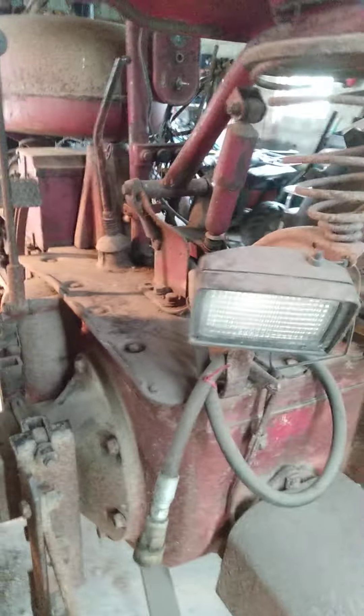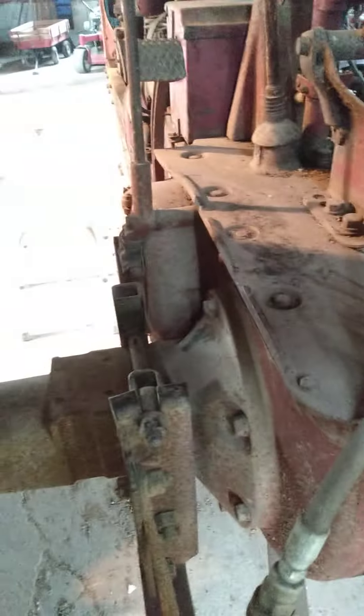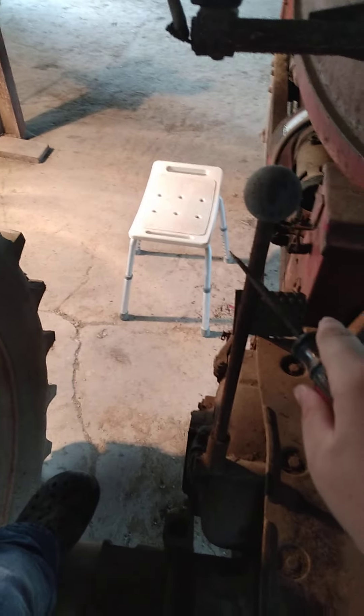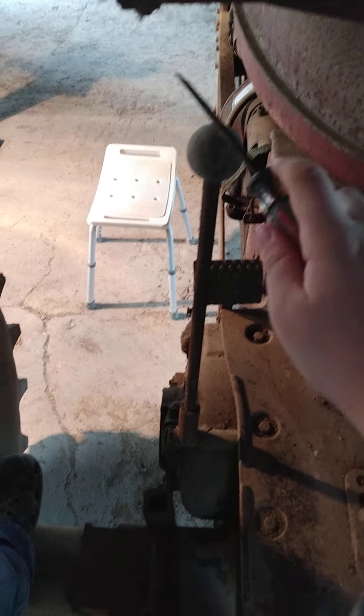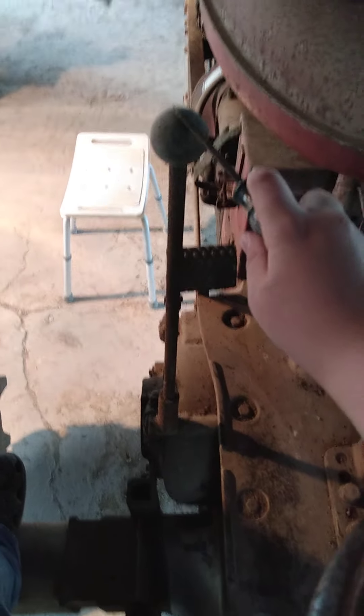We've actually also got a Farmall 300 that has a bit more paint on her than this thing, but still this baby's good. And here's something you don't usually see on a Farmall — that's a hand clutch. John Deeres have had hand clutches, but this here is one too. It hasn't been used in who knows how long. My grandpa said he ain't trying it, and I don't feel like doing it either.